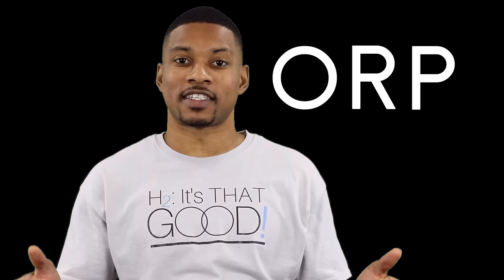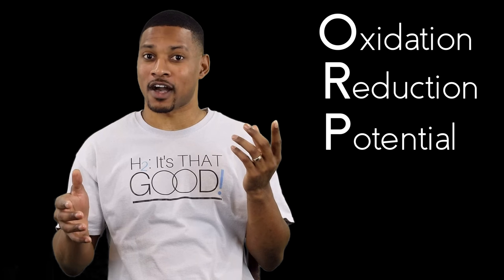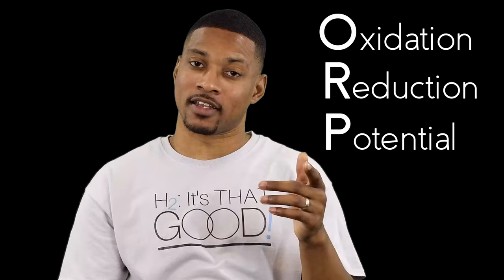ORP. This stands for Oxidation Reduction Potential. So it just tells you how much oxidation something will reduce, right? Well, it's not that simple, but I'll get into that in a moment.